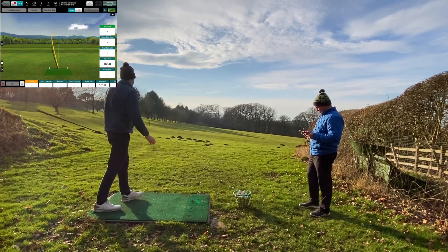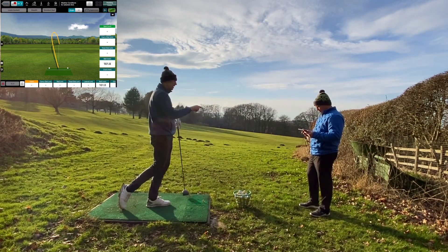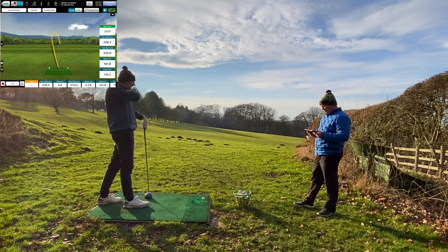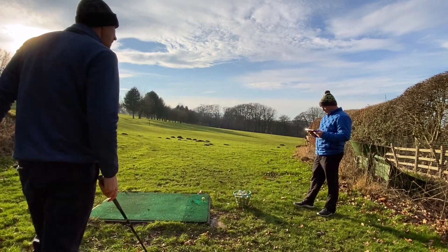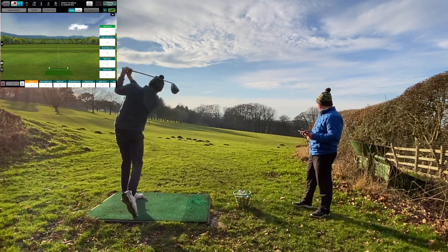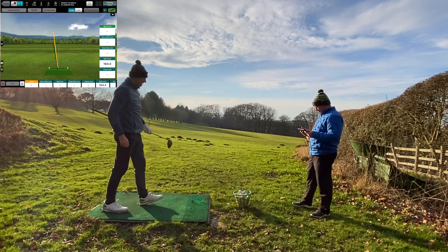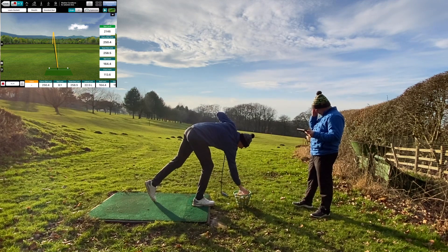That one's necky again, but I would argue that's about as necky as probably a bad shot with the Sim 2 Max. What did that spin at? About 3,900. That's not bad at all for a bad shot. I pushed that one — ball speed's back up.